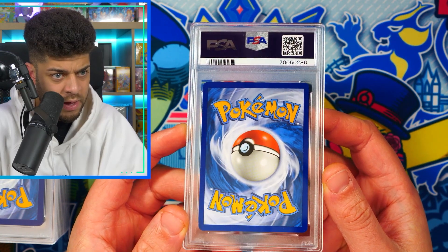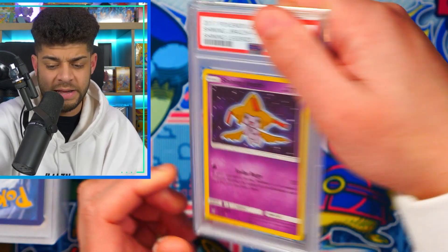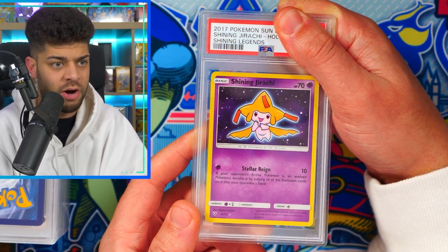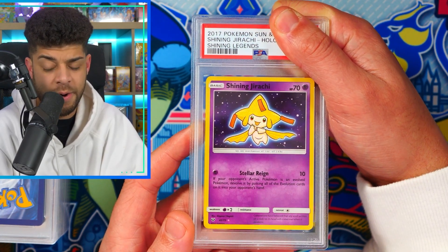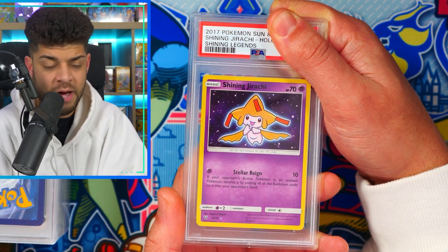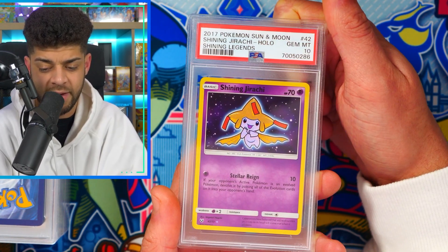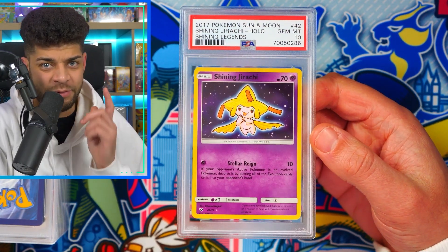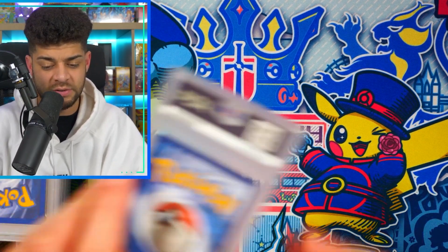The next card is not as bad as the one before — this side is a little bit thicker than the left, but it could slip through. We have a Shining Jirachi from Shining Legends, a really really cool holiday set — you can also get the Shining Mew from it. Let's see what we get — Gem Mint 10! I believe Nort actually got another one in a 10 not too long ago, so he now has two. Congrats!